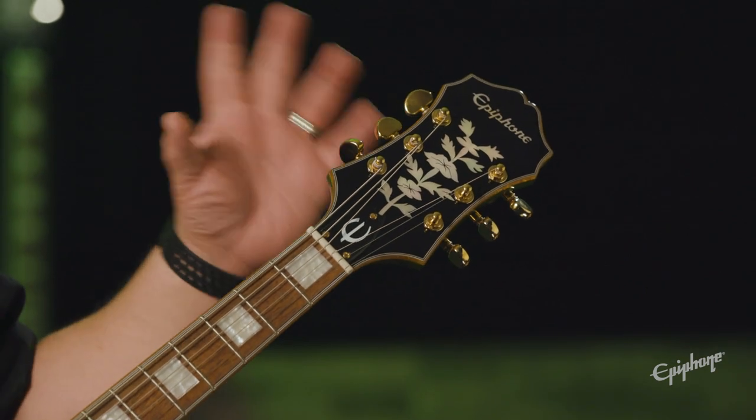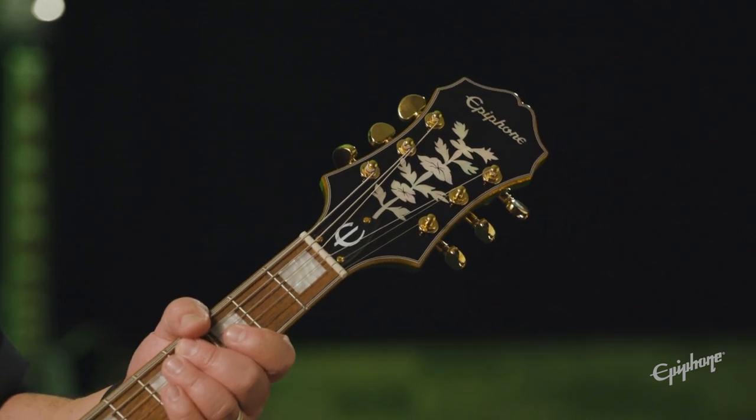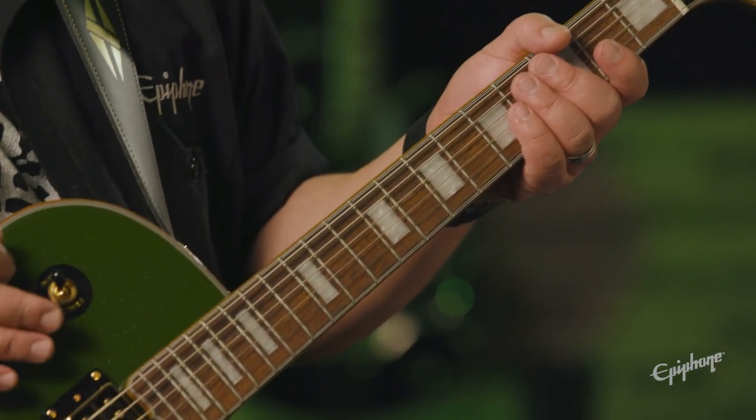First off, you have the classic Epiphone big headstock with the tree of life inlay and the Epiphone original logo. You also have Grover tuners — high quality tuners. The neck has a 60s slim taper feel, very comfortable to play. You also have the Graph Tech nut, which has great tuning stability and sounds great when you play the open strings — very nice tone.